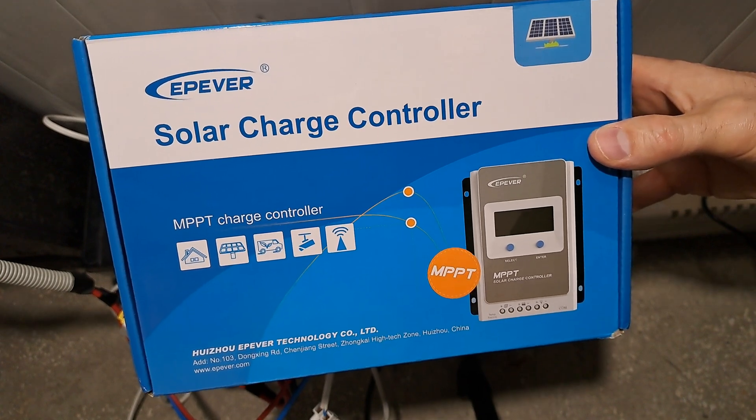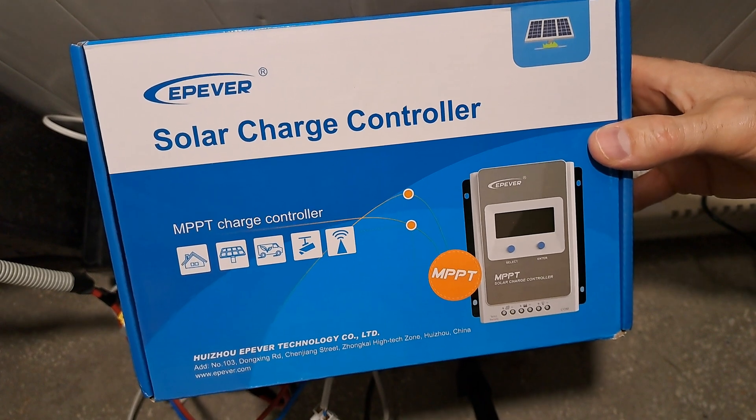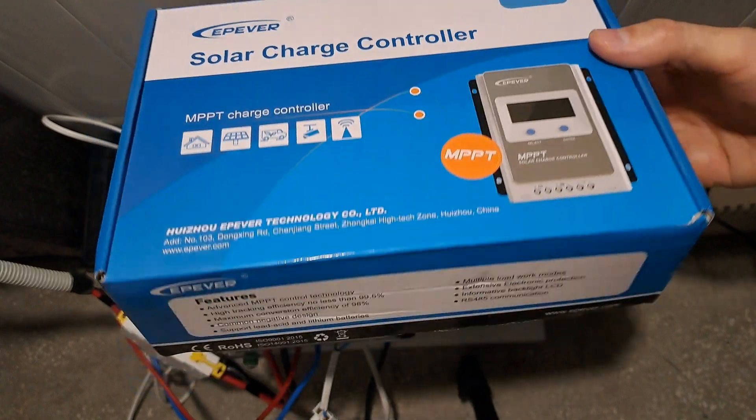I'm going to tell you two things that I don't like about the EP-EVER 2206 MPPT solar charge controller.